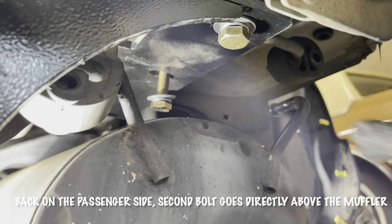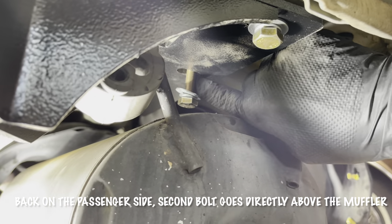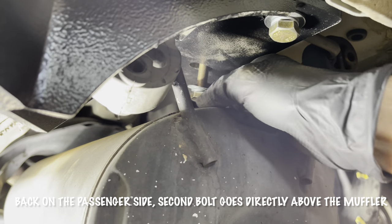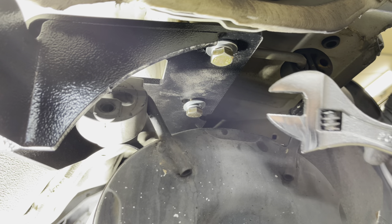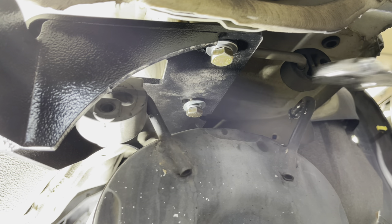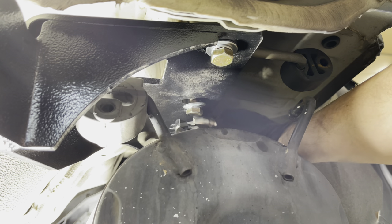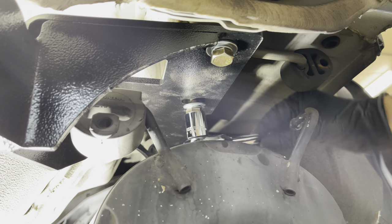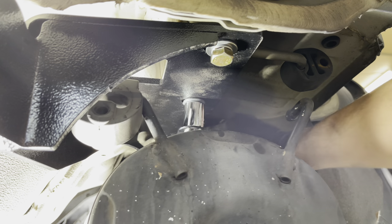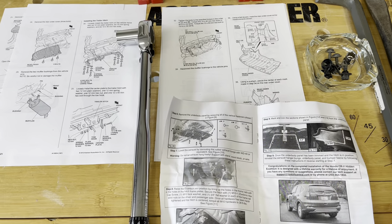To get the second bolt started where you're directly over the muffler, it's going to be a bit tricky. As long as your hole is lined up, you're going to have to start this by hand threading. What I did was take a regular crescent wrench — it's painstakingly slow — but I got this tightened up until I could work in the socket wrench without pulling down the muffler too much. I'll tighten this up and do the third one back here.